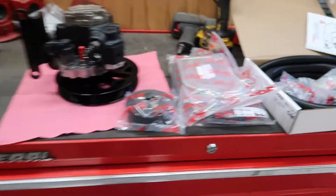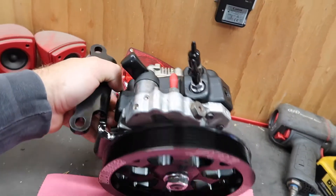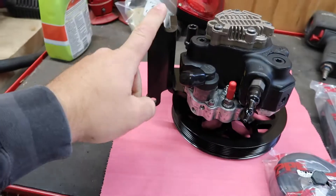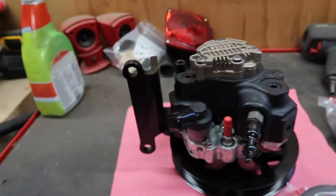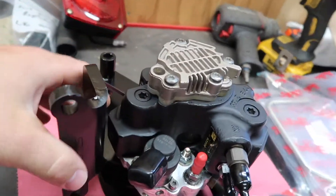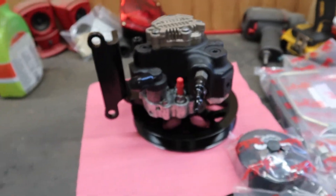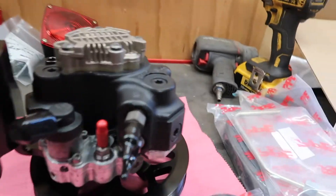What we're doing today is installing a PPE dual fueler kit. I already got it kind of put together — the main assembly is pretty easy. I painted it black and a couple other things black. Pretty straightforward: the bracket goes on, that little piece goes on there, you tighten everything down, put the wheel on, torque it, and so on. I haven't found a video out there showing someone actually installing one of these, so figured I'd make one.